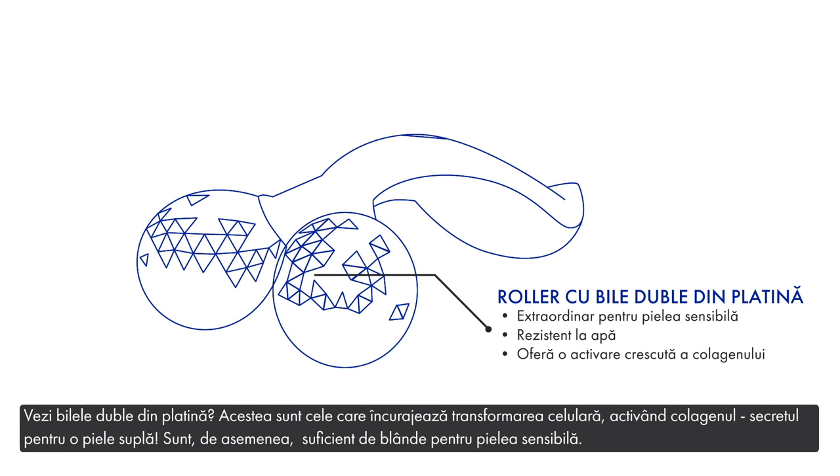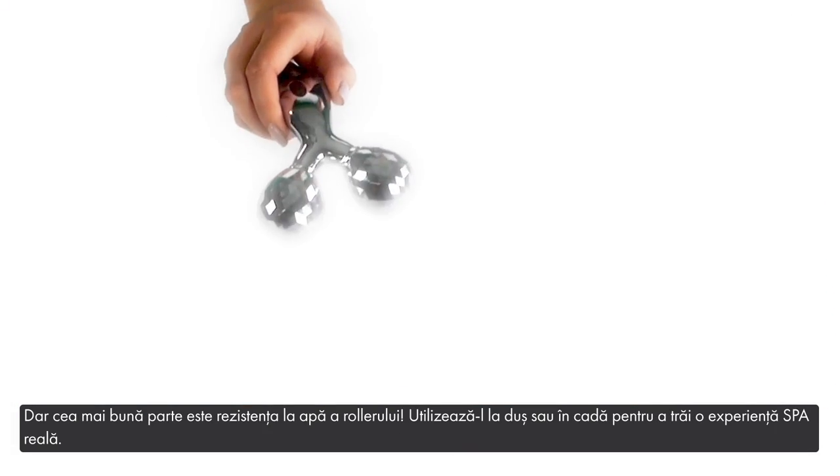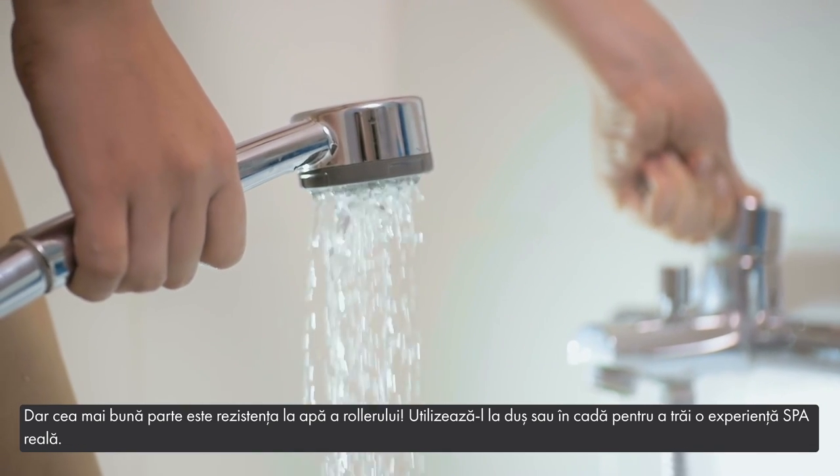See the Platinum Double Beads? This is what encourages cell turnover, which increases collagen activation — key for plumper skin. They're also gentle enough for sensitive skin, but the best part is the roller itself is waterproof. Bring it in the shower or tub to make using it a real spa experience.